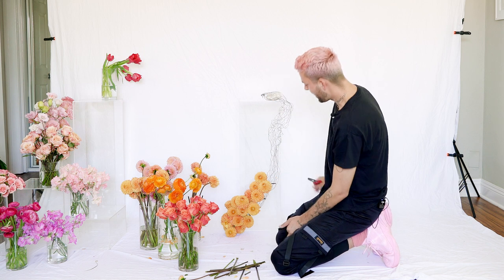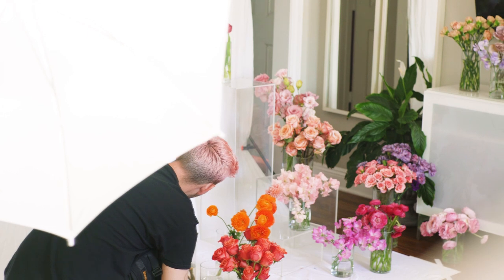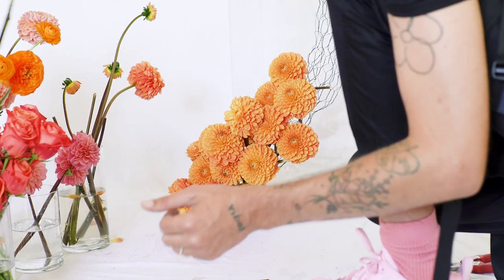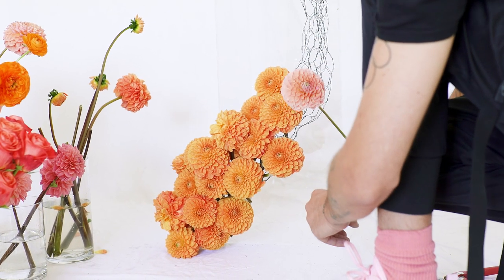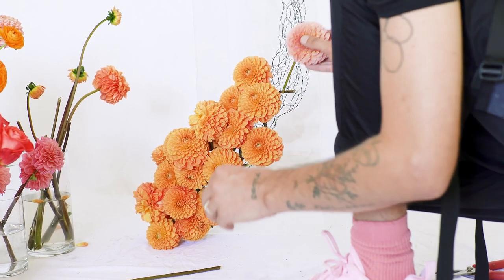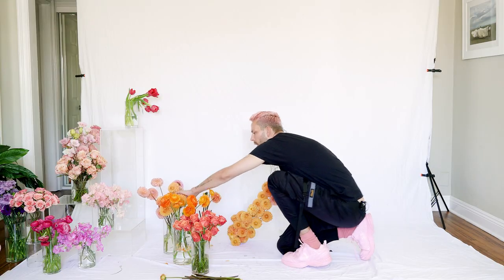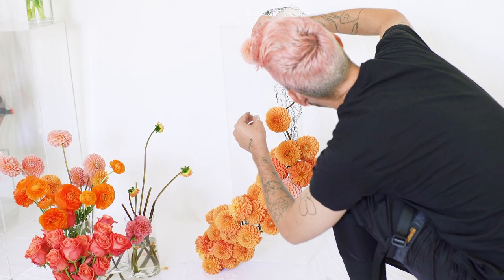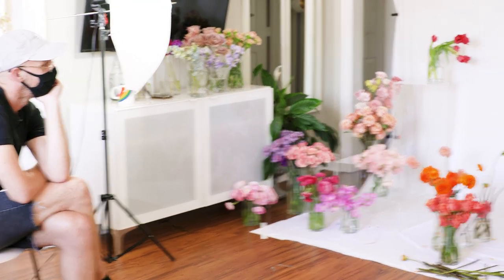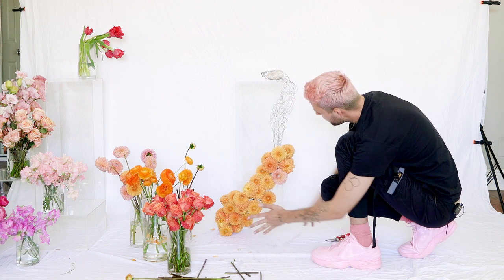I'm keeping the base pretty heavy orange — I've chosen dahlias for this specific installation. Something else that could be great and more cost-effective would be marigolds. As I move up I'm going to transition into peachier touches of pink dahlias, and then at the end I'll start adding in even more pinks and reds. It's very important that all your mechanics are completely covered — nothing showing — and that's visible from all sides as well.